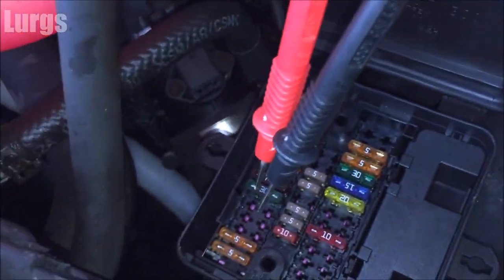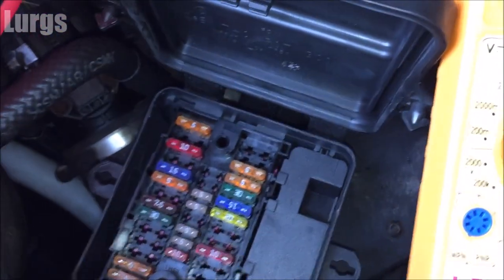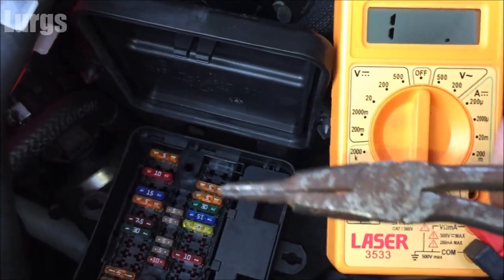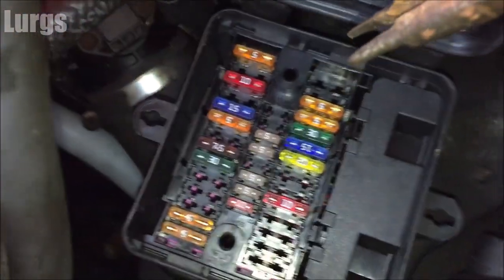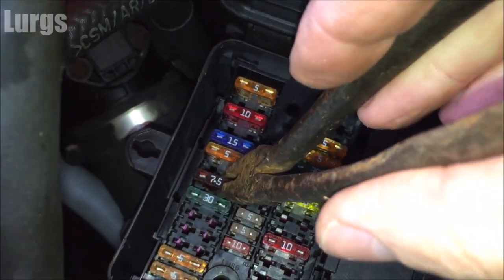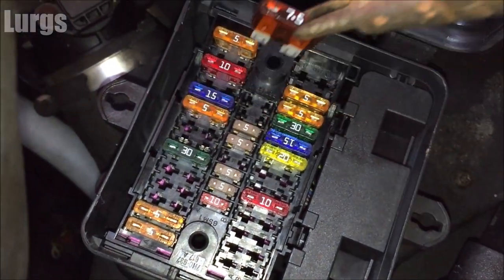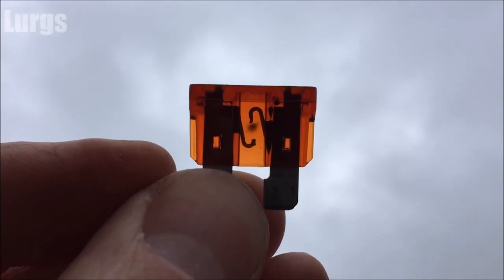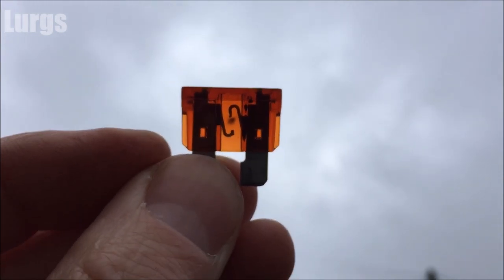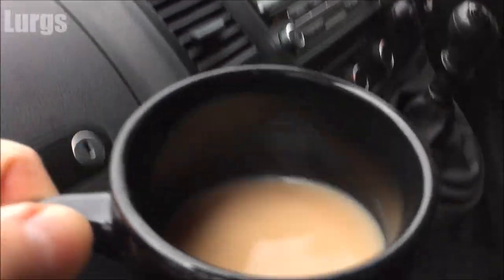I'm thinking that fuse is blown. I'll get a small pair of pliers and pull this fuse out. Let's hold it up to the sky — great news, the fuse has blown! So hopefully a nice easy fix. Let's have a quick cup of tea.